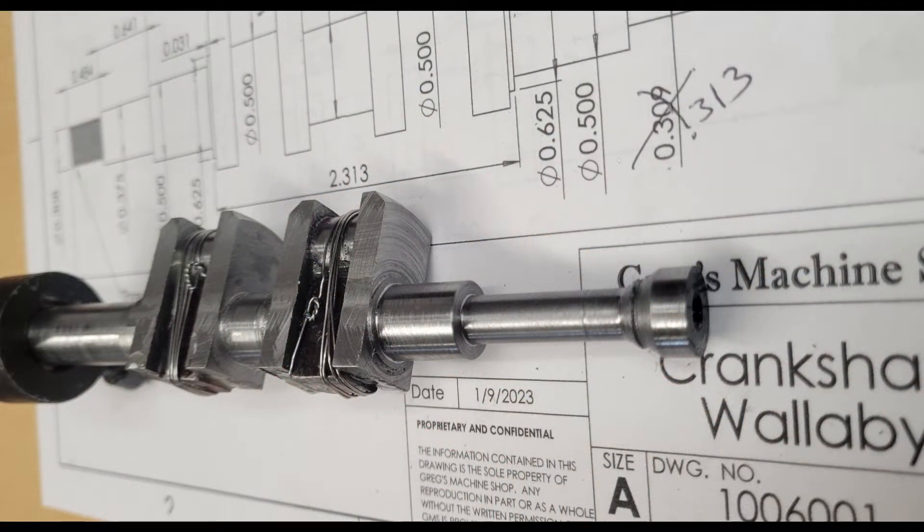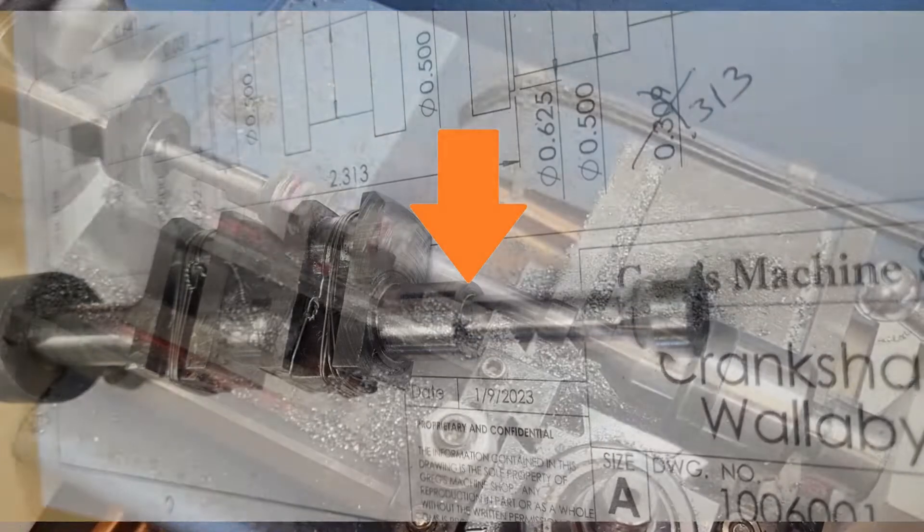We have finished the section on the front of the crankshaft where the pinion gear will mount, and we have turned down the main journal here, but we have not turned the main journal down to size. We've left a few thousandths oversize because we will finalize all of the main journals in one final pass when we're done with everything else except the threading. We've also finished the shoulder where the main bearing rests against and the shoulder where the pinion gear rests.